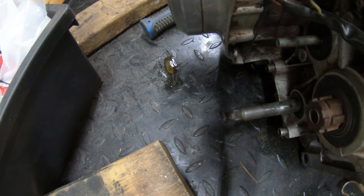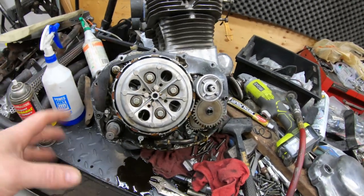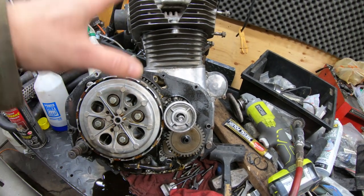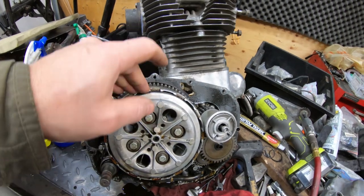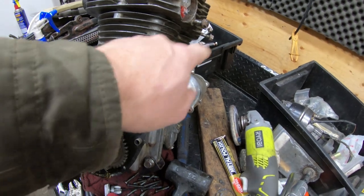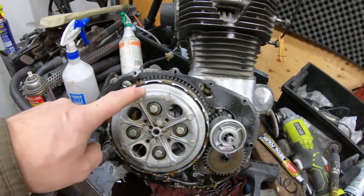If I were to replace the shifter, the good news is I have that exact part on my donor CL engine, which if you haven't caught up to the series, it's basically a seized 360 engine from a CL 360 — exactly the same motor, except that motor doesn't have an electric start. So that's the only difference in the case, as far as I know. That piece is good on that motor.